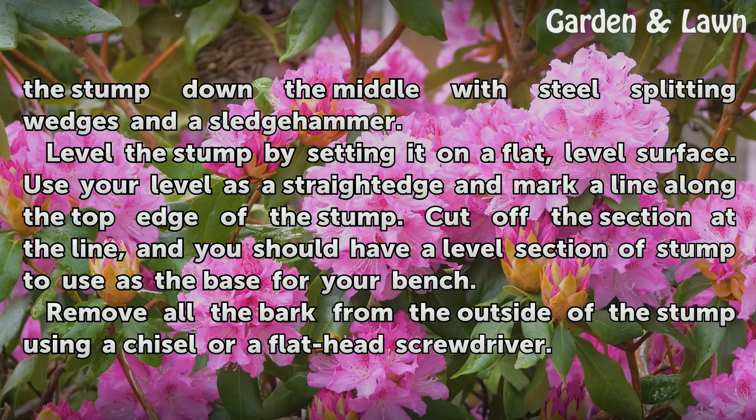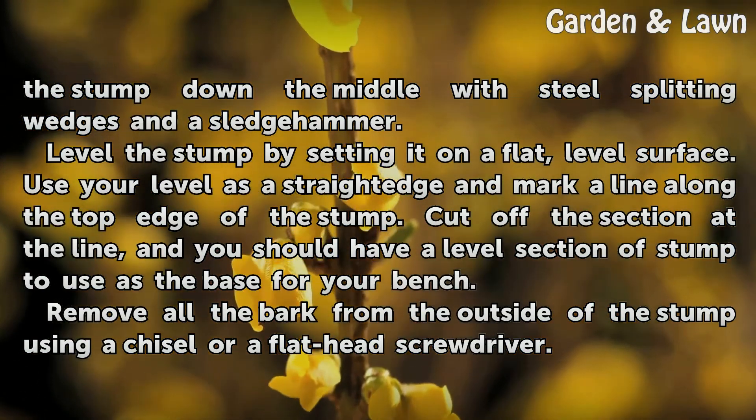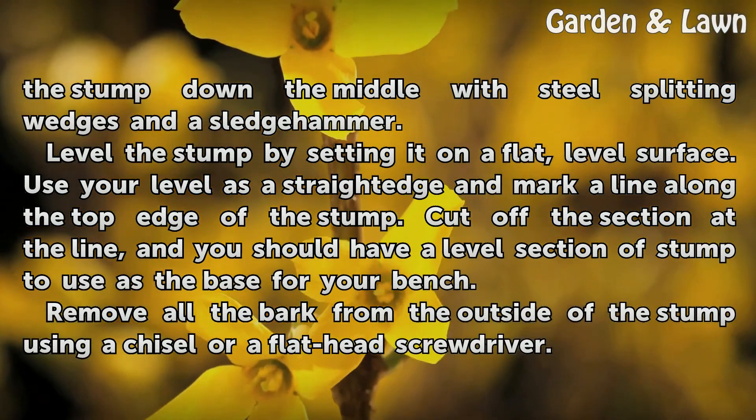Level the stump by setting it on a flat, level surface. Use your level as a straight edge and mark a line along the top edge of the stump. Cut off the section at the line, and you should have a level section of stump to use as the base for your bench.